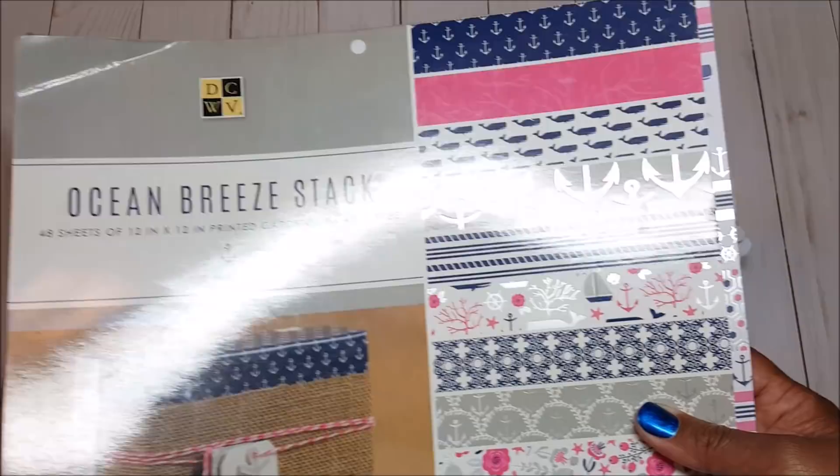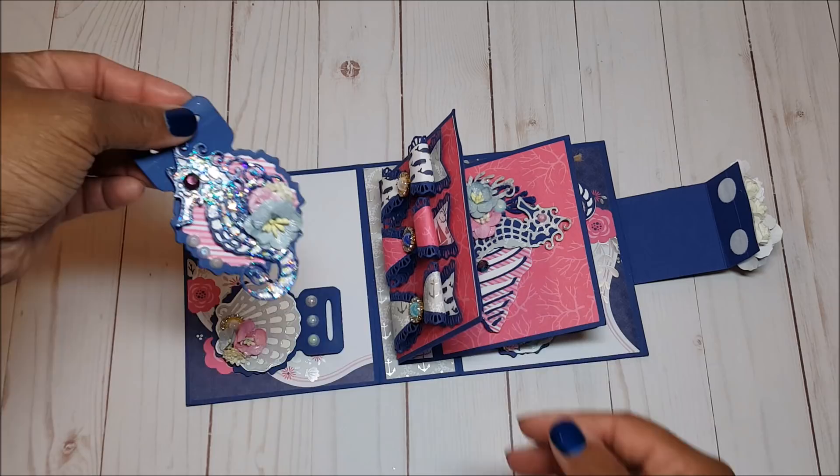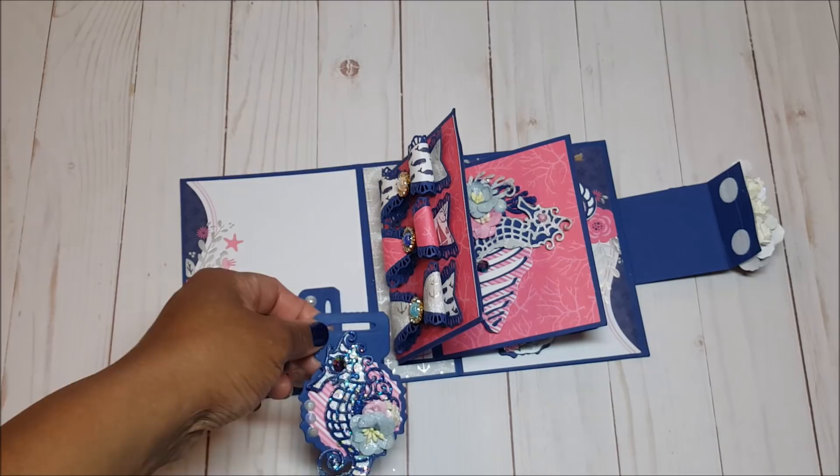On the first page I've created these mini bag toppers using a die I had in my stash. I have all of the embellishments attached using repositionable tape. On this I've created an adorable seahorse — let me show you the dies I used to make that.